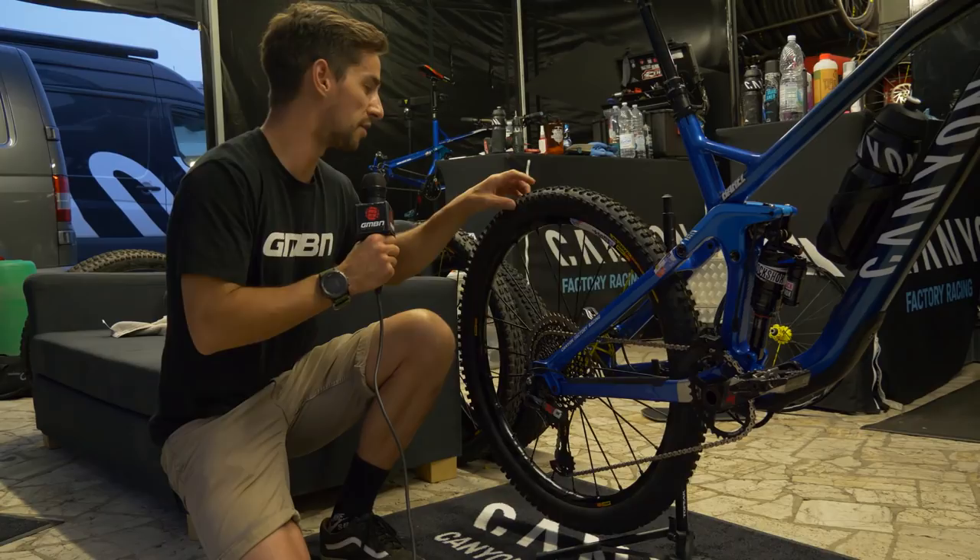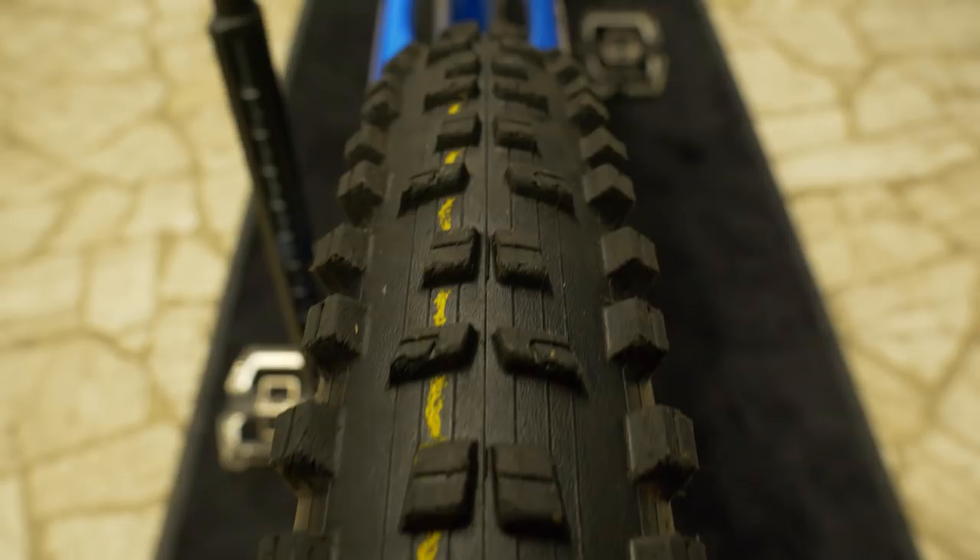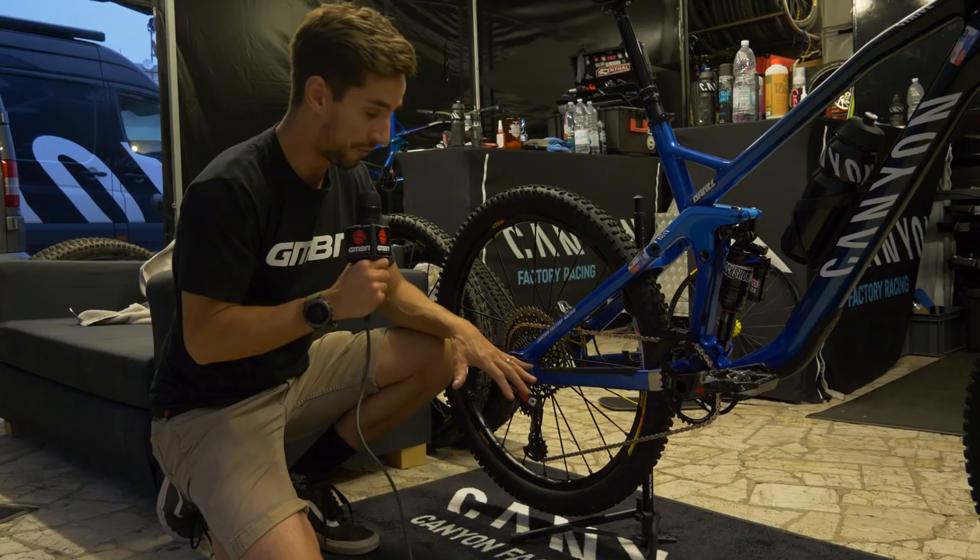We've got this Mavic tire on the back — it's called the Charge. It says prototype on it. You can see it's got this yellow bead that runs around, just marking that it's got a special carcass and a soft compound on it.